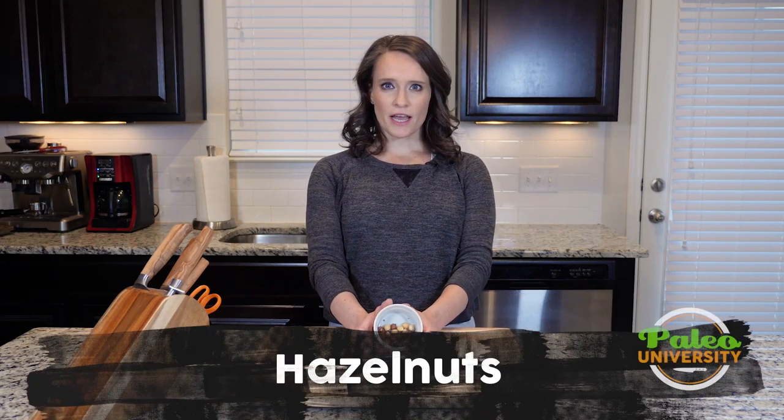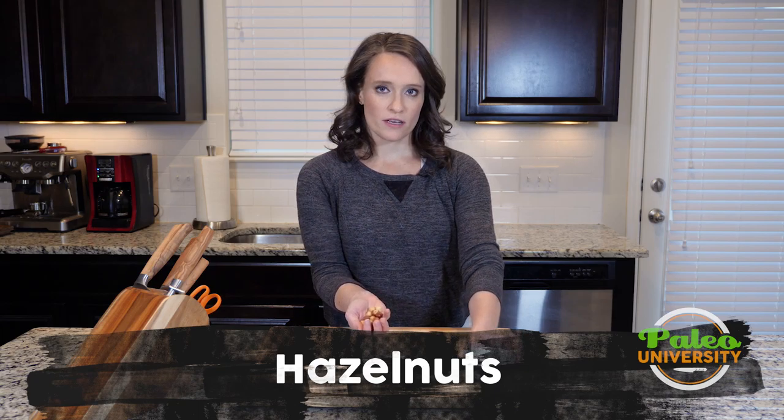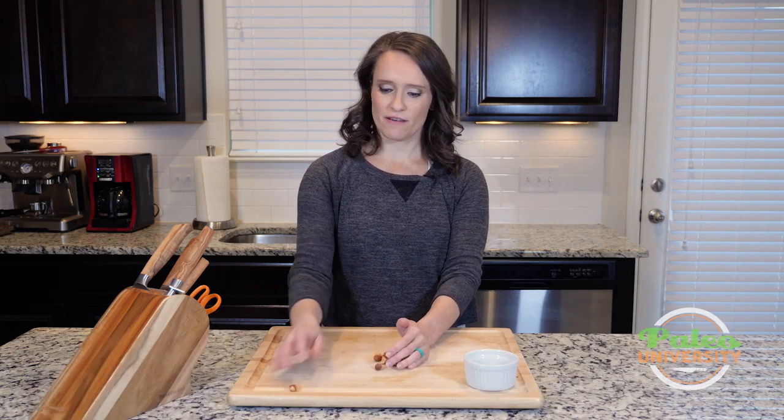Hey y'all. Today we are talking about hazelnuts, these lovely little nuts. If you've ever had Nutella before, this is what helps give it its distinctive flavor.